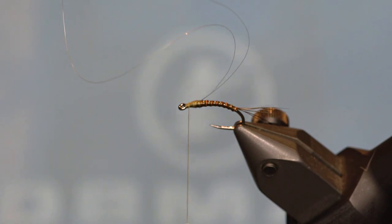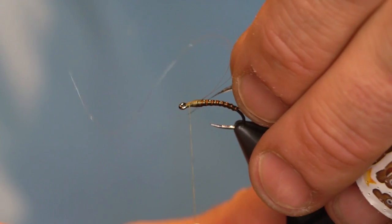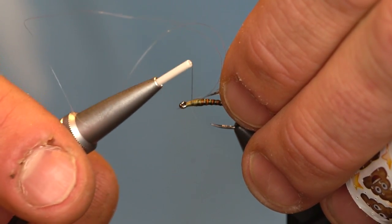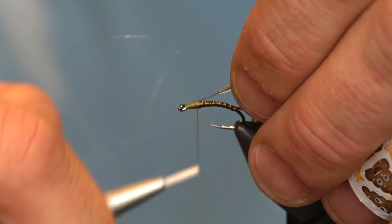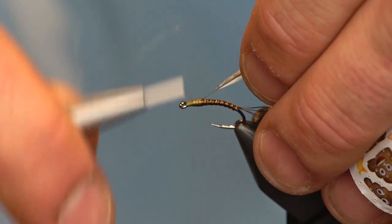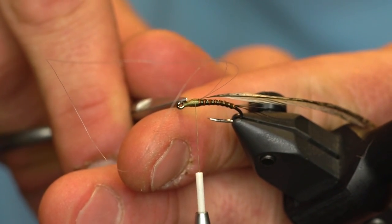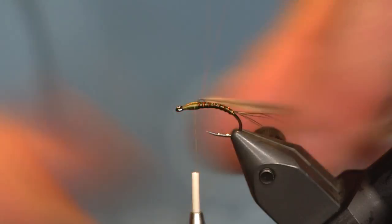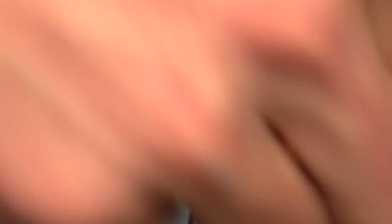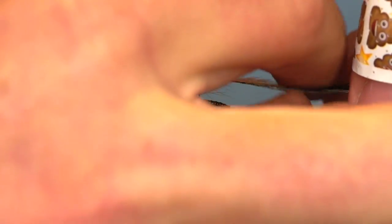Now the next step is going to be to tie in our hackle. For this fly I'm going to use a nice speckled badger hackle. Since we're tying this hackle stacker style, we're going to be wrapping the hackle up and down the monofilament, so it's not as important to have one side or the other facing down — it can go either way. Trim off that hackle stem. Next you need to wrap the hackle around the mono. Measure that out, make sure you don't make it too long — back off a couple wraps, then back down.